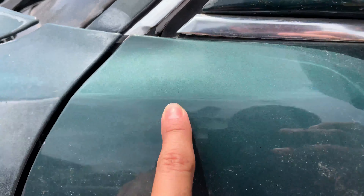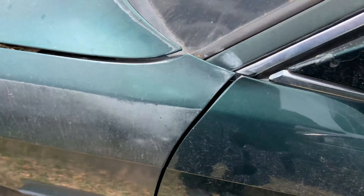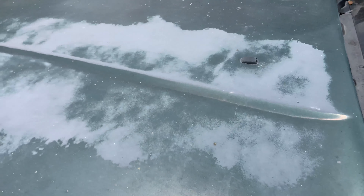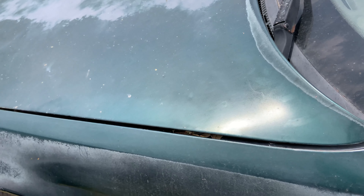I do want to show you though - wherever there was paint, it looks pretty good. But of course you got these parts where the clear coat came off already, and here the clear coat really came off - you got primer there showing. So yeah, there's little things here and there that we need to work on.